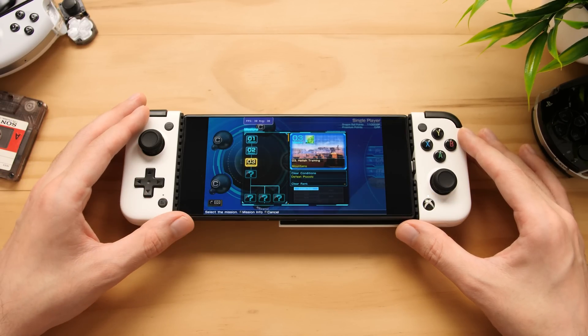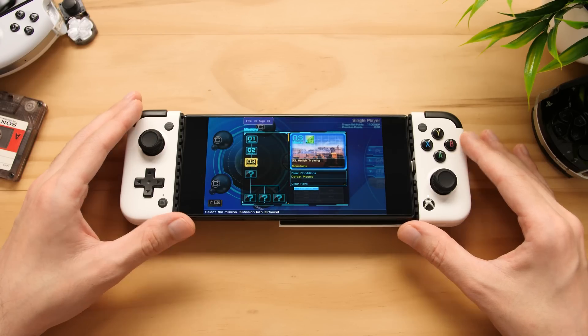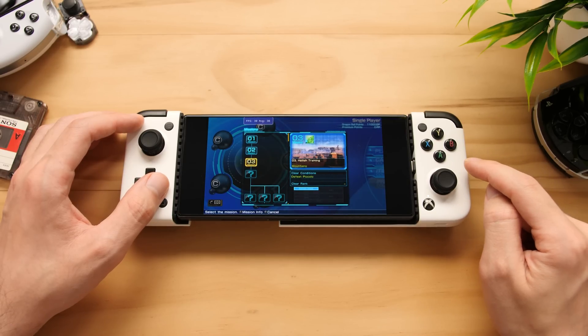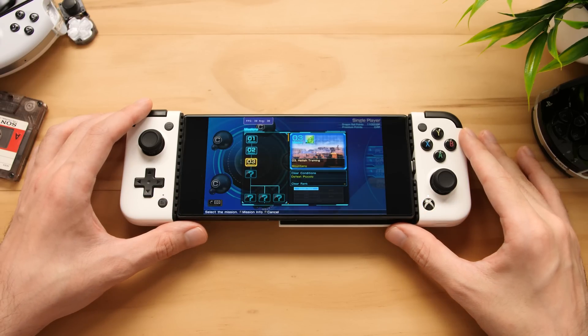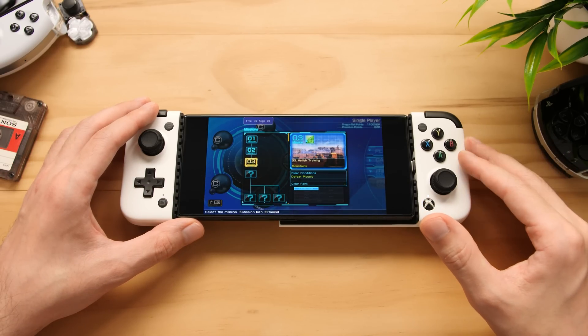We get shafted on this platform, as there are a ton more emulators available on x86 compared to Android, but we do have great hardware that we're waiting to put to use. This newest emulator is going to allow us to play Vita games on our Android phones or devices, and the performance is actually pretty decent compared to the initial releases of other emulators to the platform.